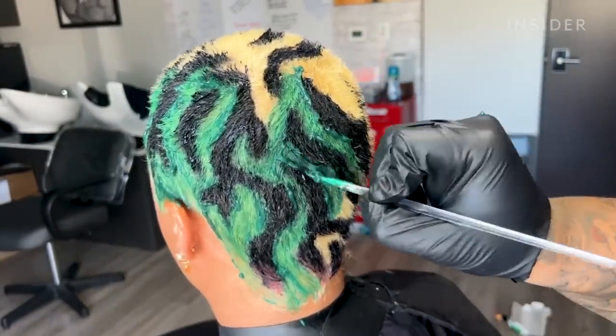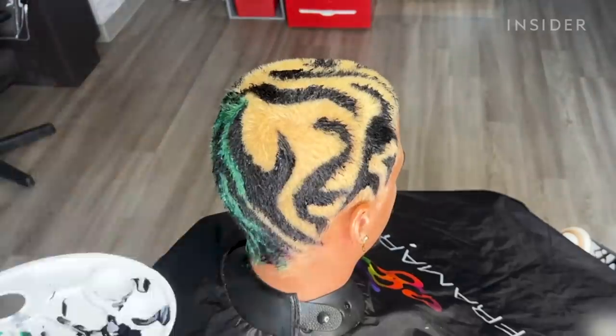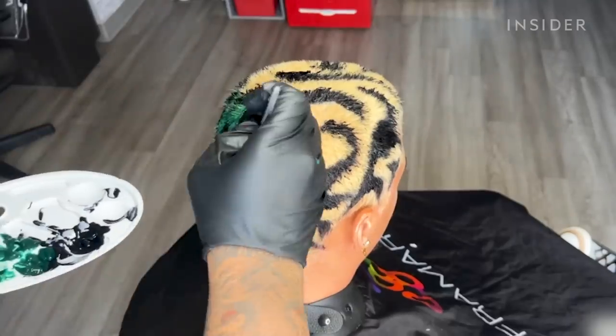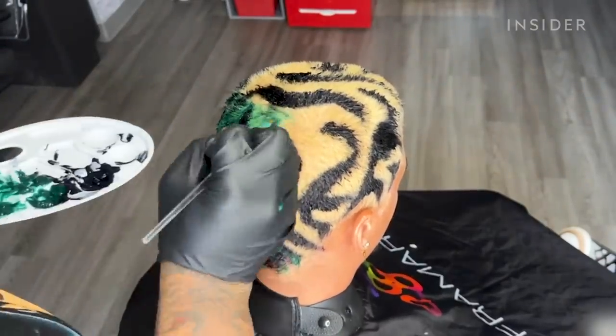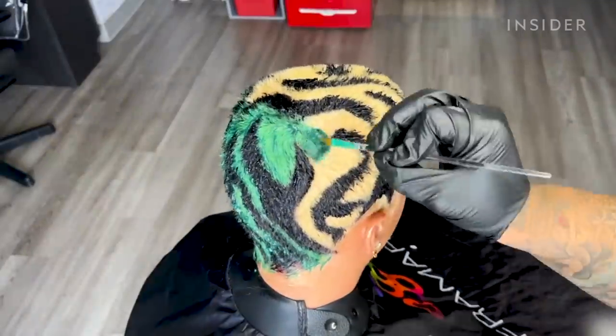For the design that Romeo came in for, we use semi-permanent colors, and with semi-permanent colors they tend to get lighter as you shampoo them. So the more he shampoos his hair, it's eventually going to fade. I'd say it lasts for maybe a month or two depending on how often he shampoos his hair.